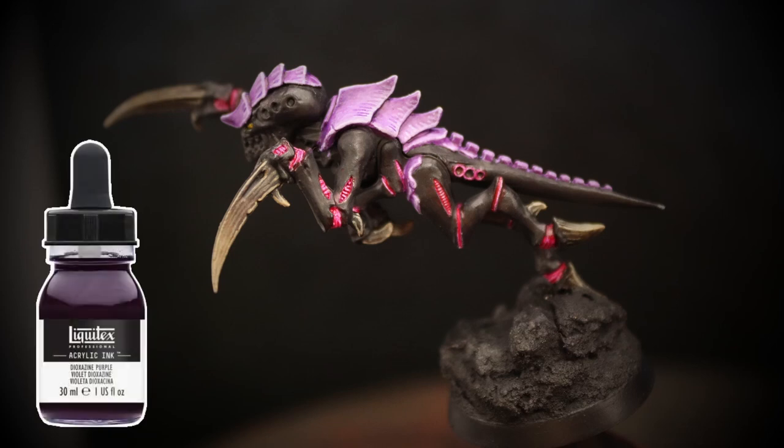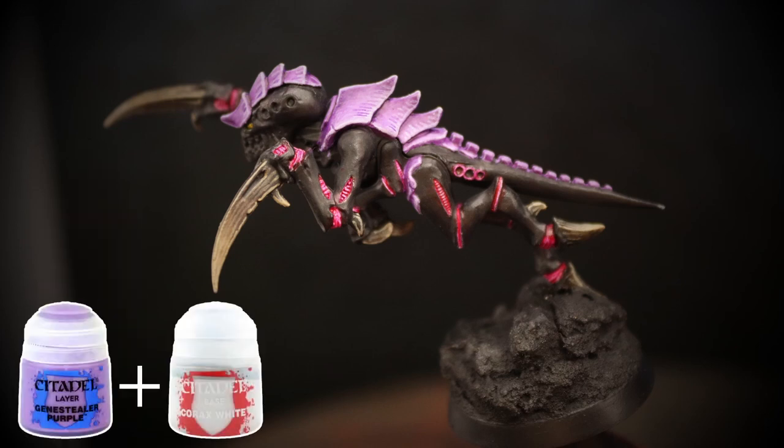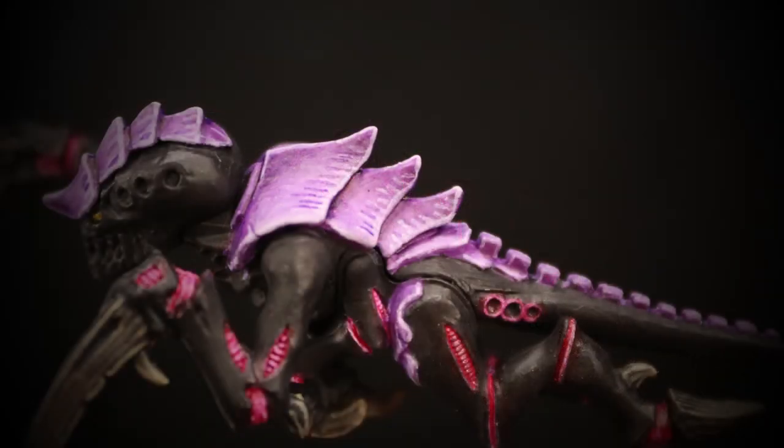The carapace was shaded with glazes of purple ink concentrated into the areas that would receive the most shadow. I then glazed a lighter shade from the initial Genestealer Purple onto all of the areas that would receive the most light, and edge highlighted the carapace with this lighter tone before adding striation lines with both the lighter and darker purple tones to continue the natural look. As the Tyranids are covered with organic armour, any slight imperfections in the graduations just add to the overall natural look, making these models a fantastic low-risk training ground for practising and developing your glazing and blending skills.